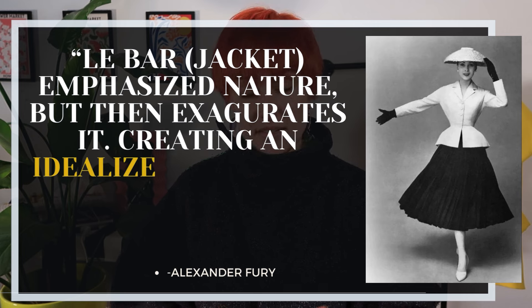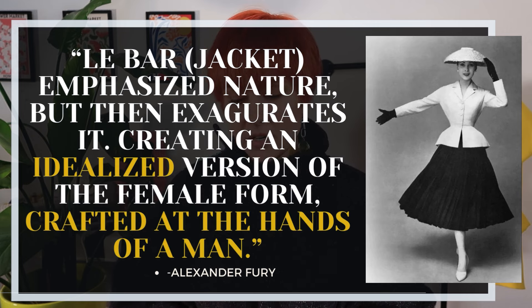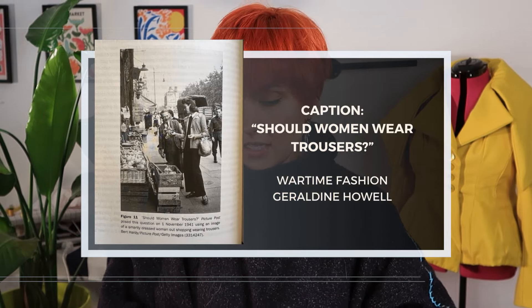To quote Alexander Fury once again: 'Les Bars emphasized nature but then exaggerates it, creating an idealized version of the female form crafted at the hands of a man.' That description helps emphasize the problematic, reductive nature of the silhouette. Following the 1930s, when women were increasingly finding ways to wear trousers, looser-fitting clothing, and more masculine suiting, the Les Bars jacket and the New Look not only metaphorically restricted the concept of a modern woman — it quite literally weighed them down and returned them to a corseted, idealized silhouette. The history of the Dior bar jacket can and should be viewed in its many facets, both complementary and otherwise. But regardless, it's still an absolute work of art when it comes to construction, the visual impact of the silhouette, and the legacy it created.